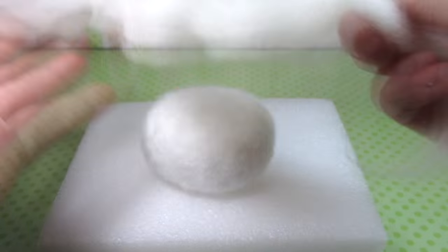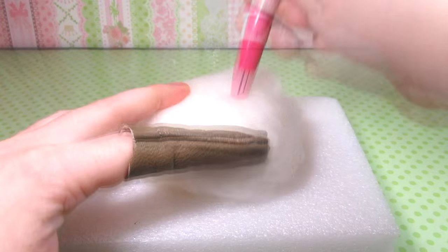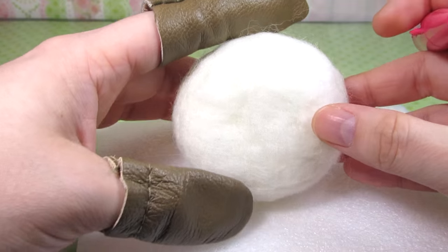Next I decided to add a base of wool to felt everything on so that the polyfill fibers would stay inside later. I just loosely covered the polyfill base in white wool and poked all the way around until I was happy with how the surface looked. This is what mine ended up at.